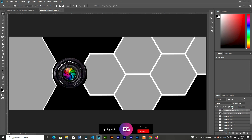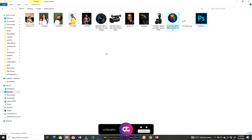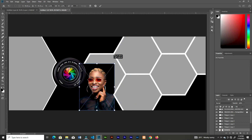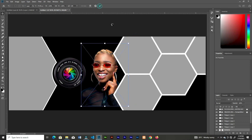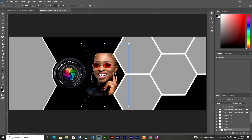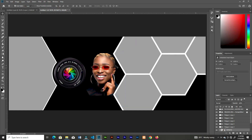Select the first hexagon, bring in your first image, decrease the size, position it well, then clip it to the hexagon. You can resize or reposition it as needed. We need to go back to the duplicate we did, since we lost the strokes when we rasterized the shape, so let's bring it to the top.